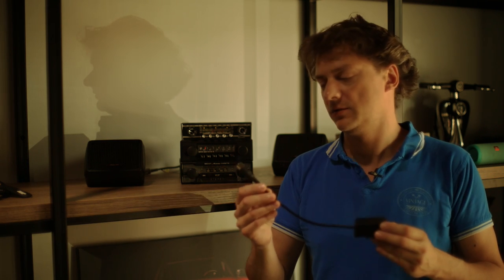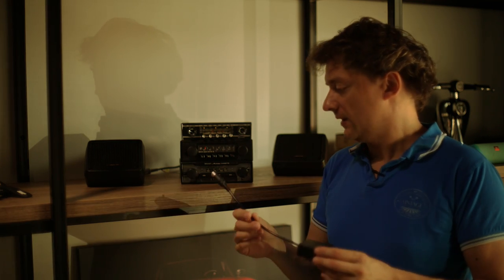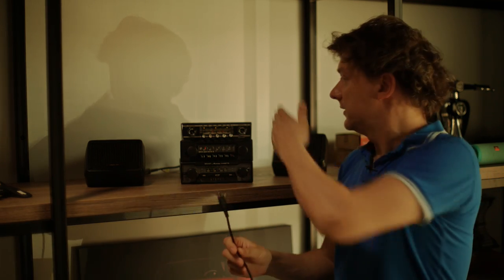The Bluetooth module is a small black box with a pin connector, and almost every vintage radio has such a type of connection at the back. After you connect this small black box to your radio, you can start using your smartphone or any other media device.